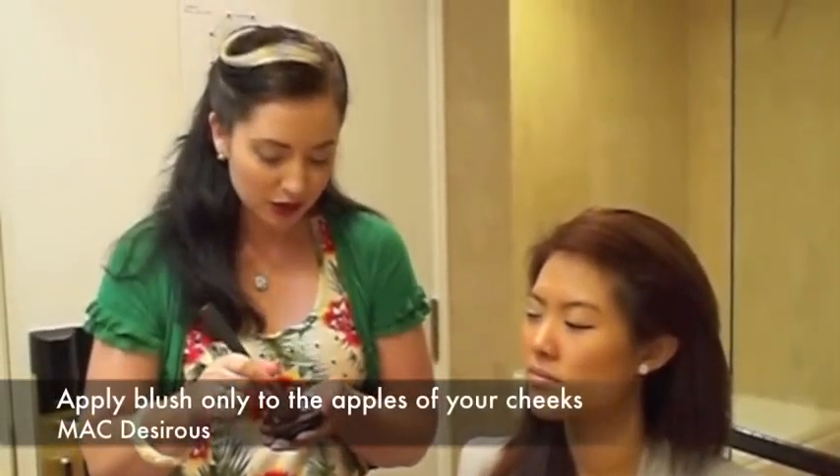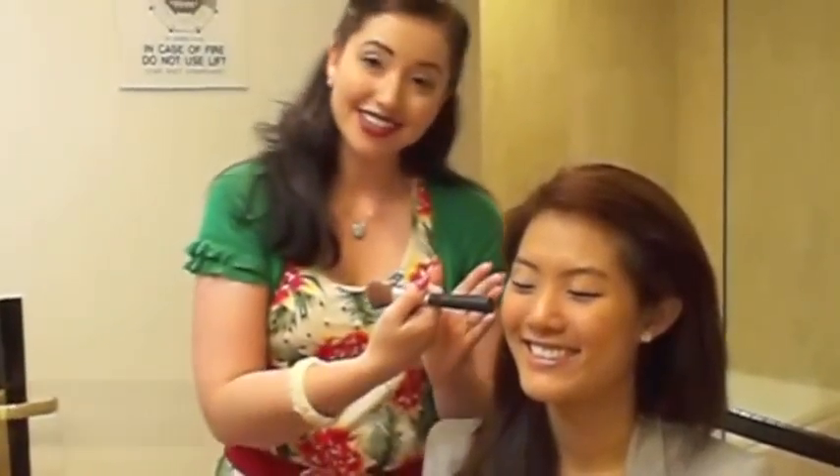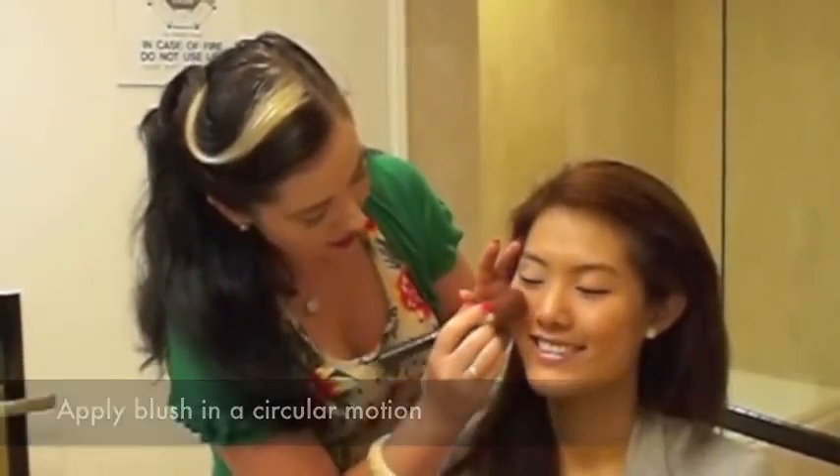So, blusher. We're actually using quite a dark pink — this is MAC's Desirous. The blusher is applied quite differently to how you would usually do it for a very modern look. All we're doing is applying it to the apple of the cheek. We're going to get you to smile for a minute — this is the apple of the cheek — and we're going to apply it in a circular motion.